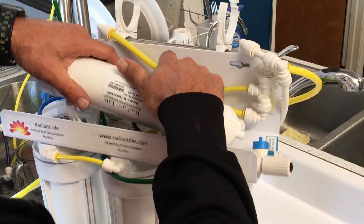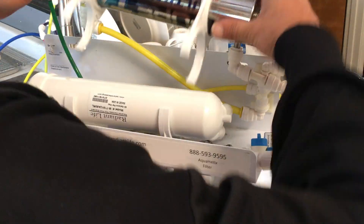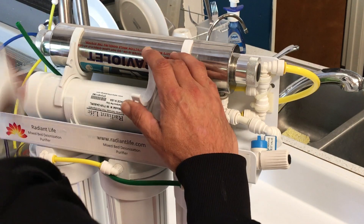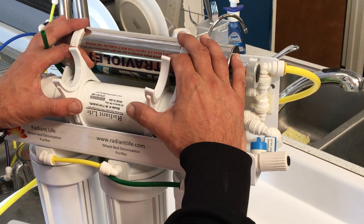And then at that point, you start to clip the system back together, put your UV light on, and you can then reinstall your 5 micron filter.